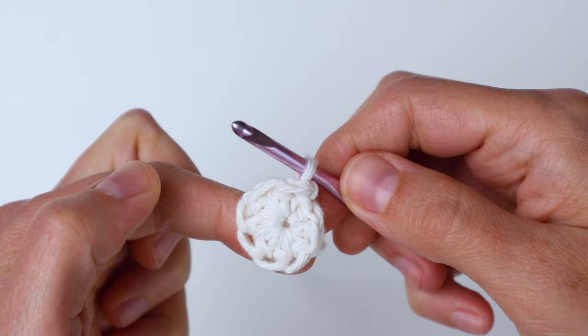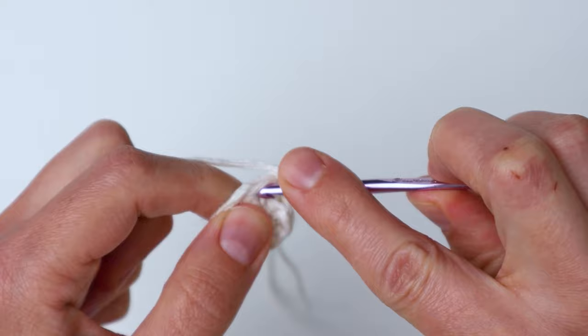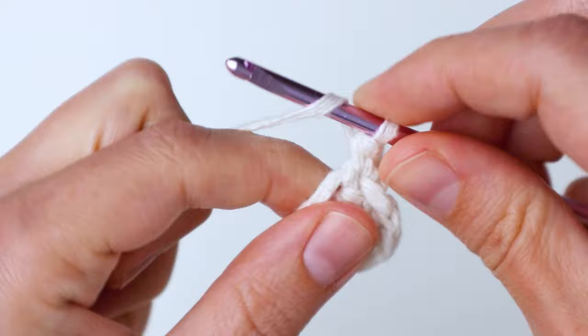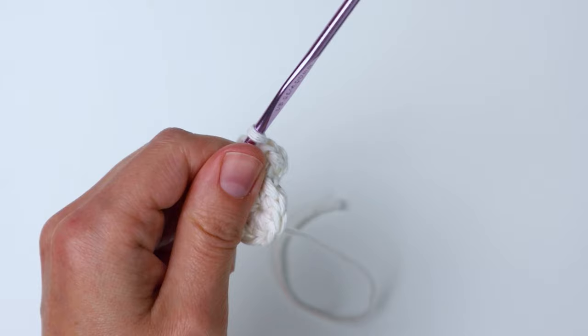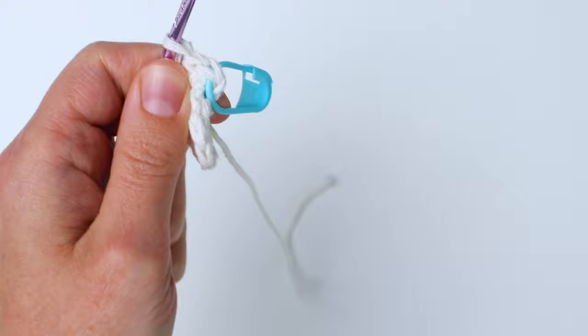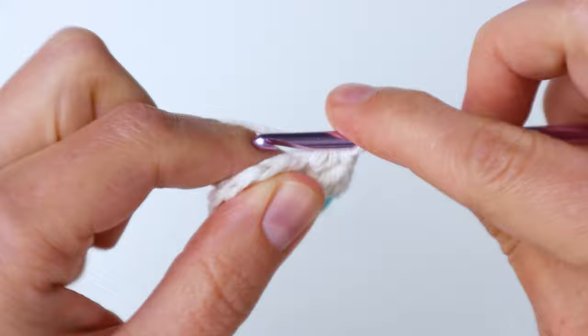Pull that loop through the stitch. We're doing it this way because it looks a lot nicer than a regular slip stitch join. Then chain two. For row two we're going to do the same color and make two half double crochets in each stitch we already made — so one half double crochet and then one more in that same stitch. Place a marker in the first stitch so you don't get confused. Continue making two half double crochets in each stitch around — you'll have 16 half double crochets for this round.